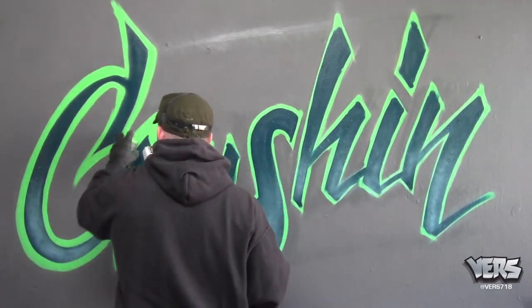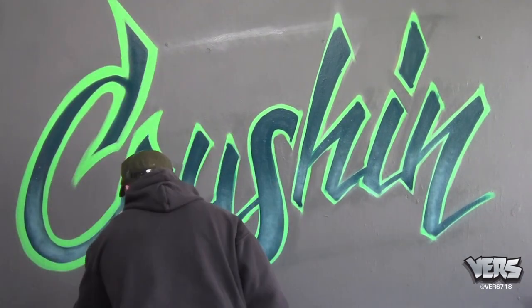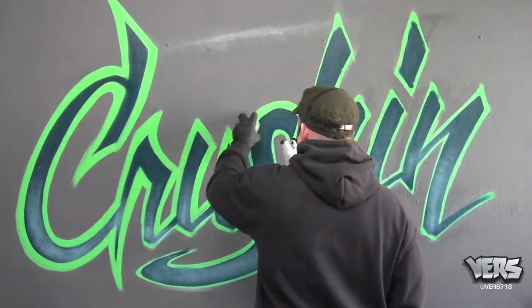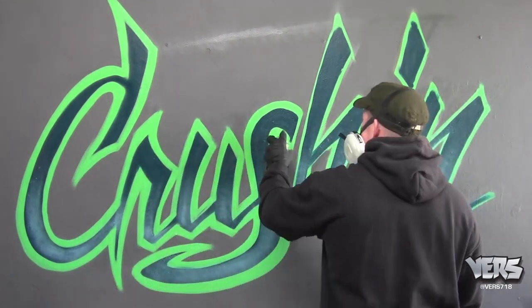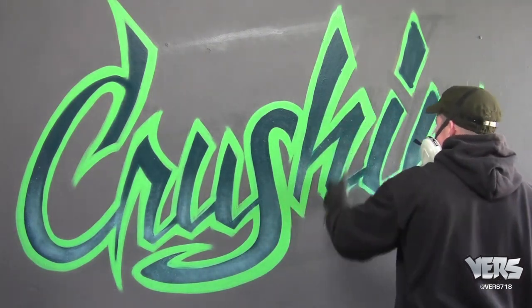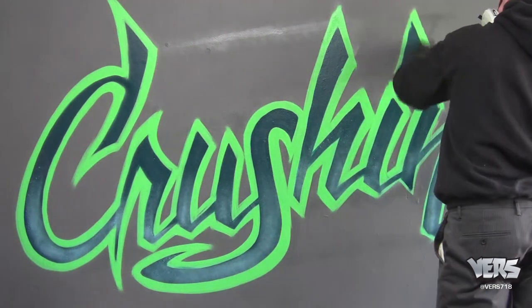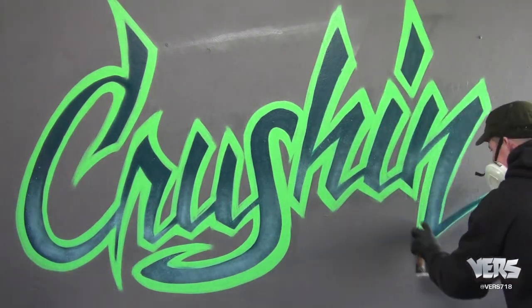Now I'm coming back with the outline color and I'm thickening it up nice. I'm trying to get it as sharp as possible. It doesn't have to be perfect because at the end I'm going to go in and clean it up with the background color. I'm trying to keep the green as thick as possible, keeping it uniform throughout the entire piece. You notice I'm cutting back, cleaning up the lines, making them nice and sharp.